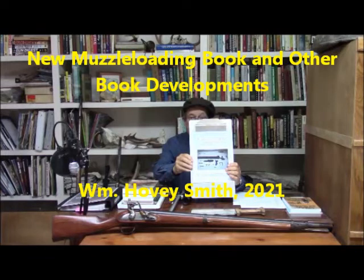New muzzleloading book and other book developments. This is Hovey Smith, the backyard sportsman, 2021. We have several new developments on the book writing front that I would like to introduce you to.